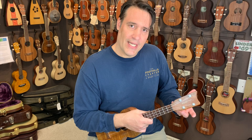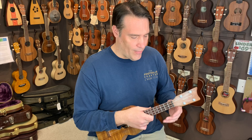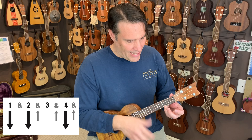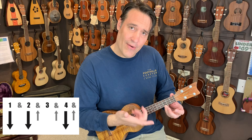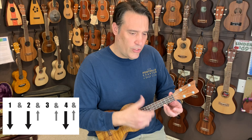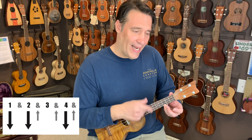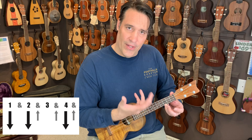The one I want to show is what a lot of people call the calypso strum, which is: down, down, up, up, down, up, down, down, up, up, down. If I count through that, it's one, two, and, and, four, and — you're not actually hitting on the three.